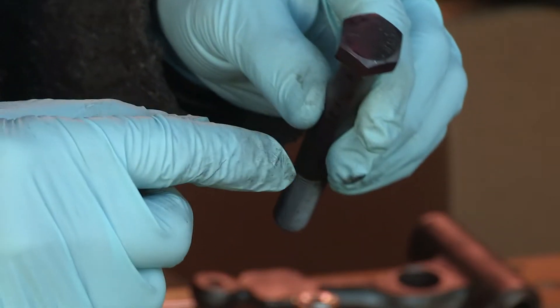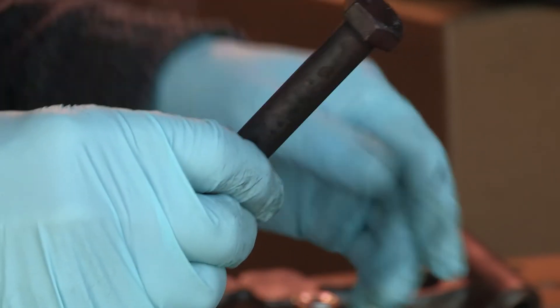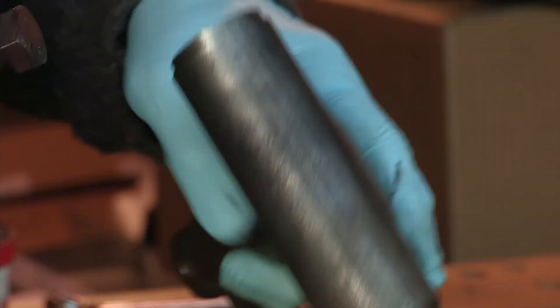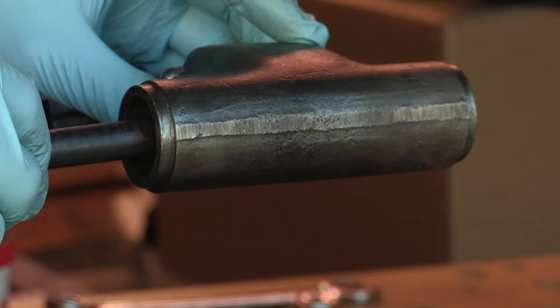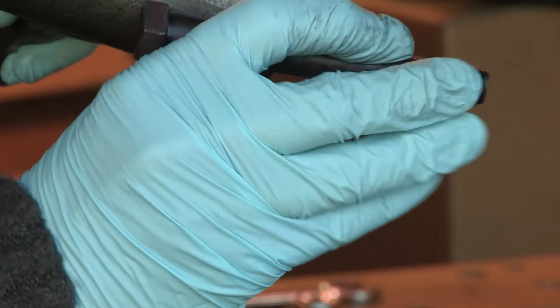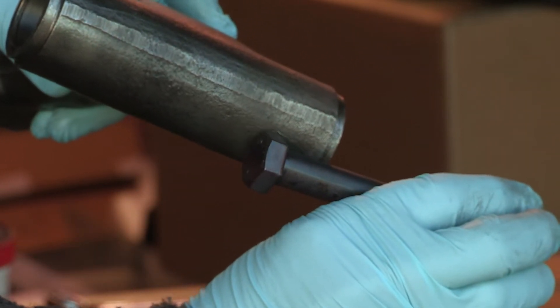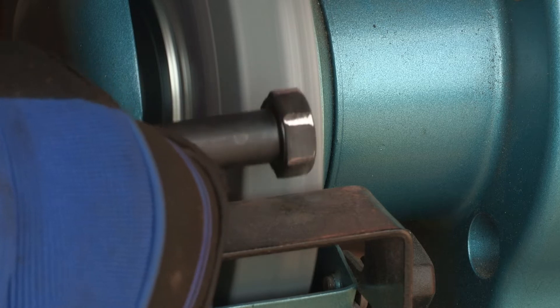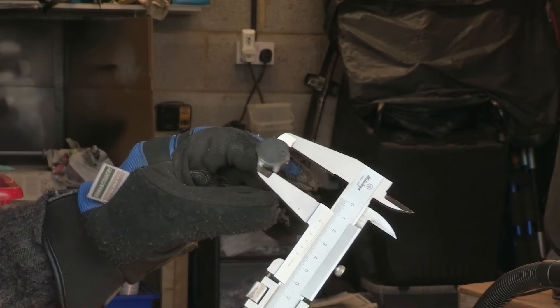I'm going to have to remove some of the points off of the ends here so that hopefully it will fit down the inside of there like that, and I'll be able to extract the bearing using a spanner. Well, we'll see.